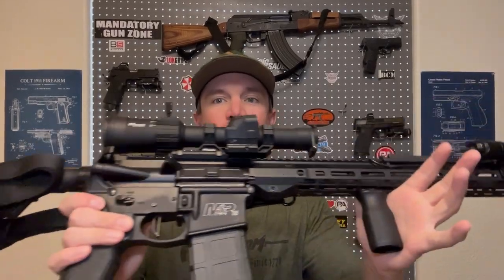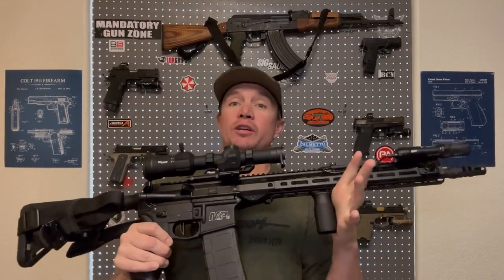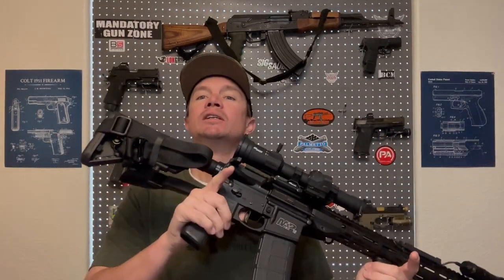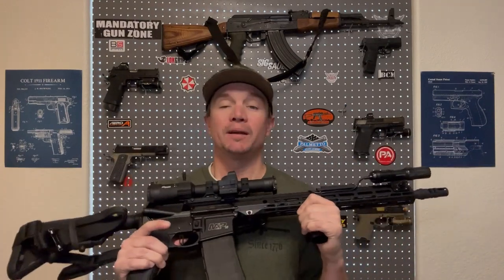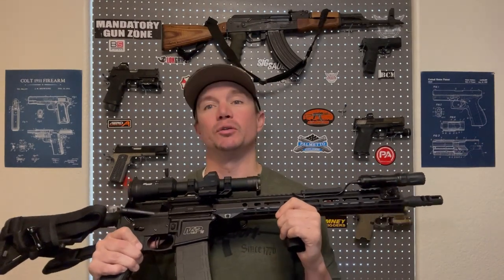This is the rifle we will be painting today — this was my first AR-15. It's a Smith & Wesson M&P 15 Sport 2. As I've said in many videos, I've upgraded and changed just about everything on it. But maybe today is going to be the biggest change of all, at least when it comes to how it looks.